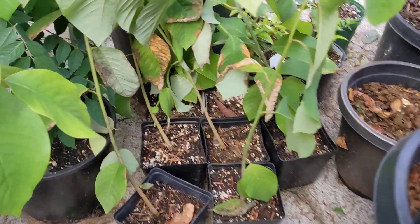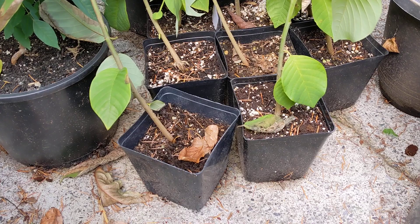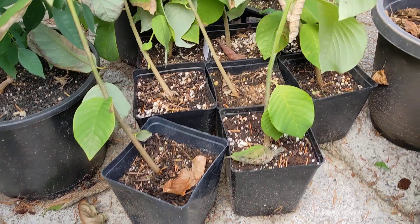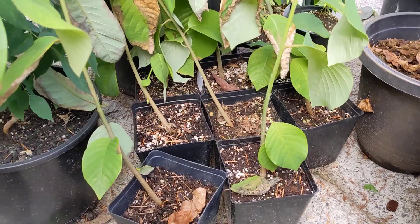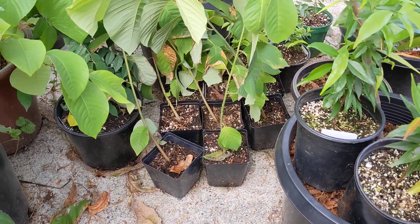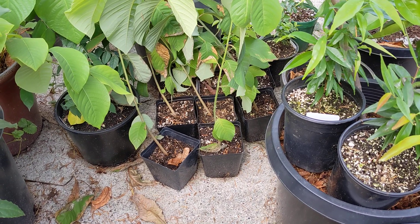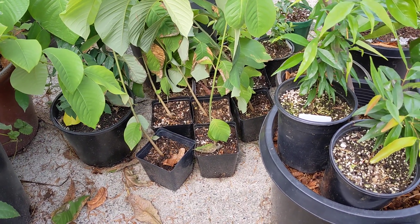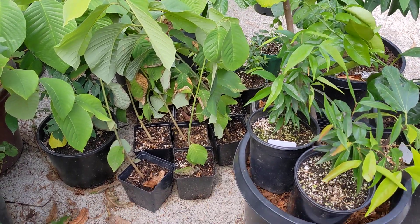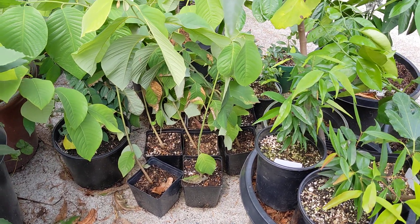I also have some cherimoya seedlings that are about nine months old that I've been growing this spring and summer. They're kind of borderline for rootstocks right now — they flop around and aren't really secure in their pots. I'd like them to be a little bigger, fill out their pot, and ideally be in a three-gallon pot. I've had better luck grafting onto more established rootstocks, and I think that'll be the case for these as well.